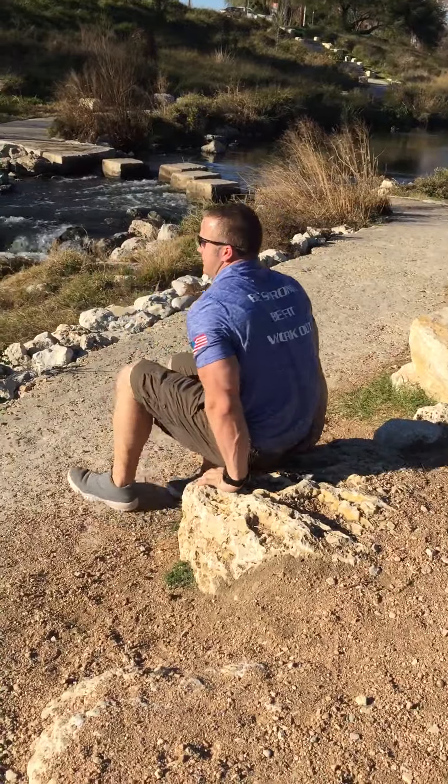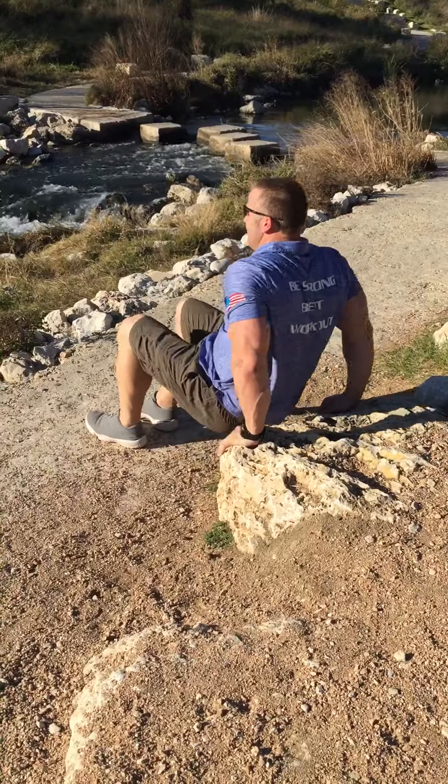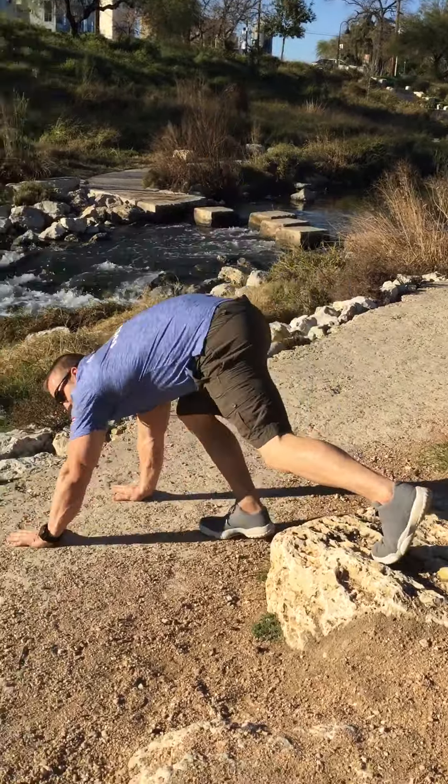Stop and switch to the dips. Come down and dip, come up and down and switch that. You do ten of those, go ahead and stop, then switch down to the decline push-ups.